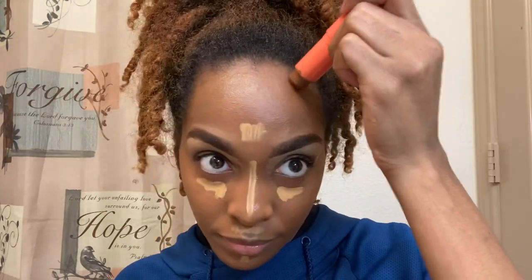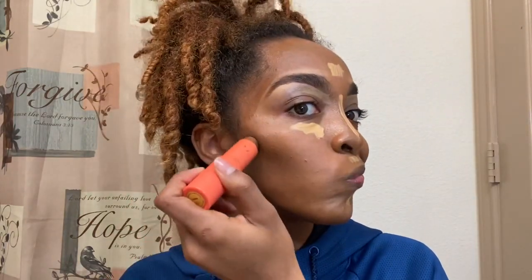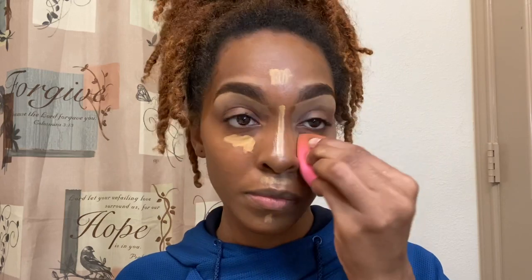Now I'm going in with my Juvia's Place Foundation Stick in the shade Zambia. As you can see, it has a red undertone, and I felt like my face needed it because the elf Cosmetics Contour Palette just wasn't doing enough for my skin tone — it feels too olive-y. I just don't want this makeup look to come out ashy, so I'm going in with Zambia to secure the face. After adding Zambia along with the elf Contour Palette, I'm just blending the whole thing out — the concealer, the contour palette, and the Zambia Foundation Stick — to make it look seamless.